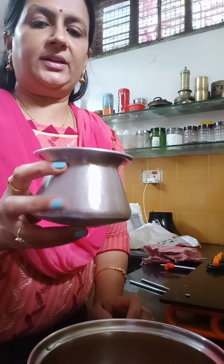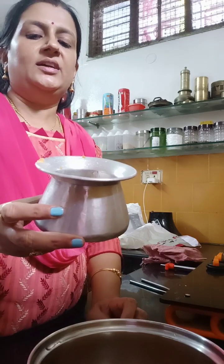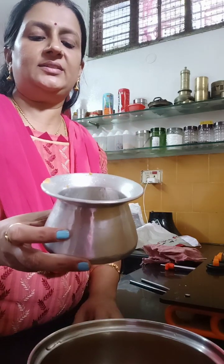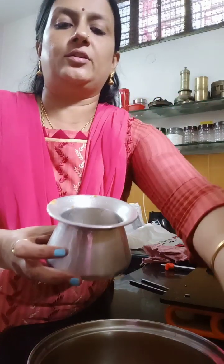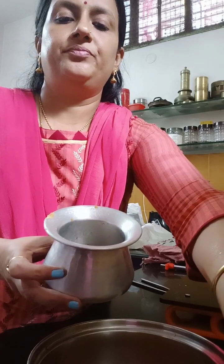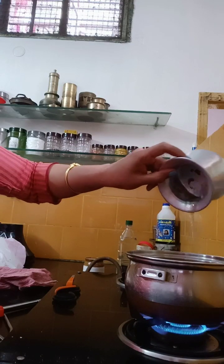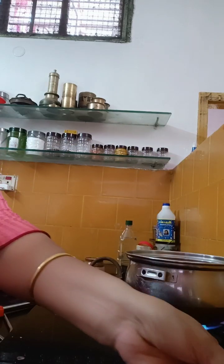I have 3 cups of water for this. I'm going to get 4 cups of water. Now let's take a little bit of oil. If you want to make the oil, it will be soft.